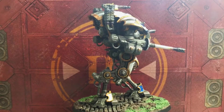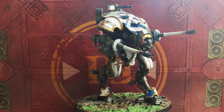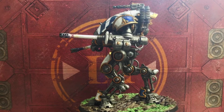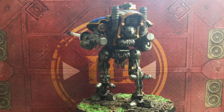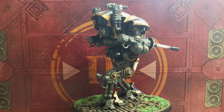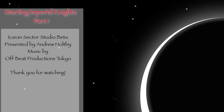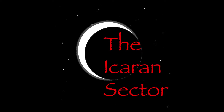But for now this has been Andrew on the Ocaran Sector. Please do like and subscribe. We've got battle reports coming up — by the time this video comes out we'll have filmed some. The Blood Angels are getting their first game this weekend and that battle report should be up before I finish them. Thank you for watching, please like and subscribe, and we'll see you in the next video.